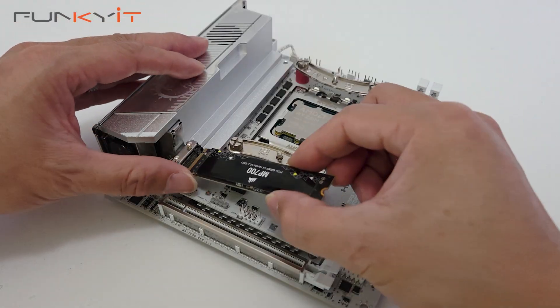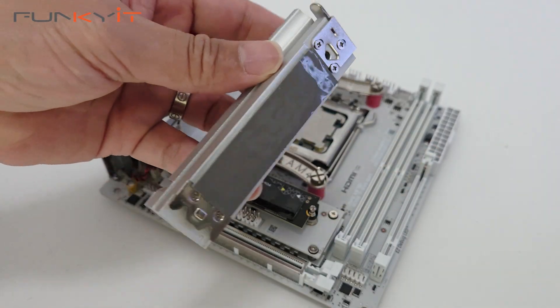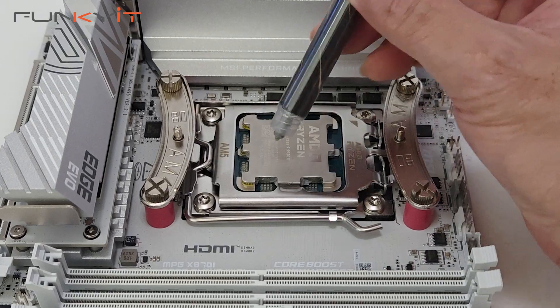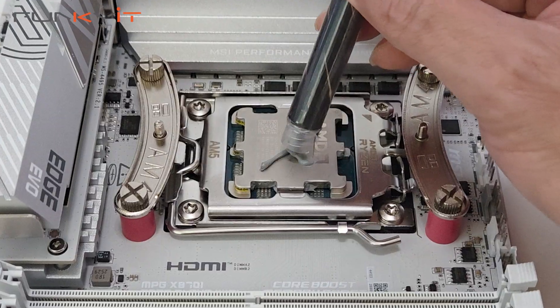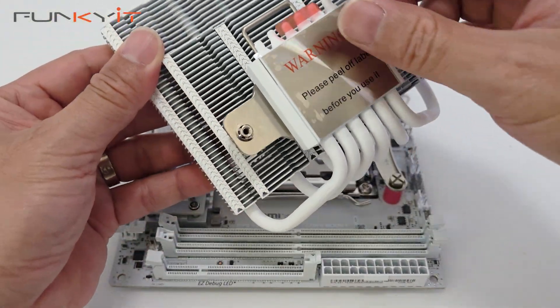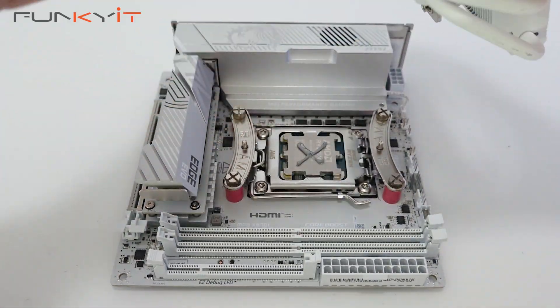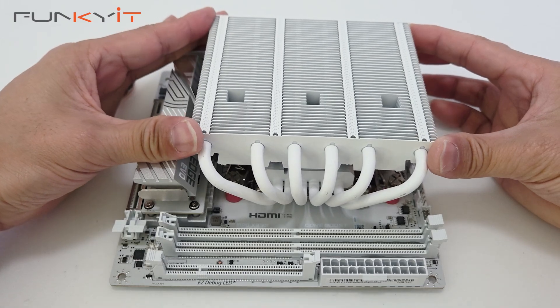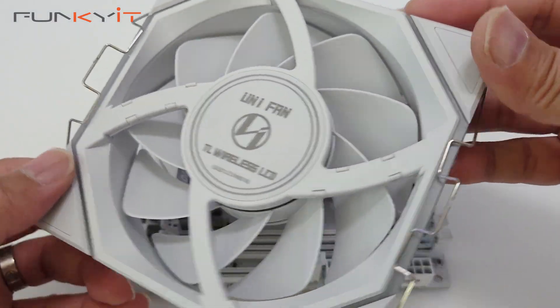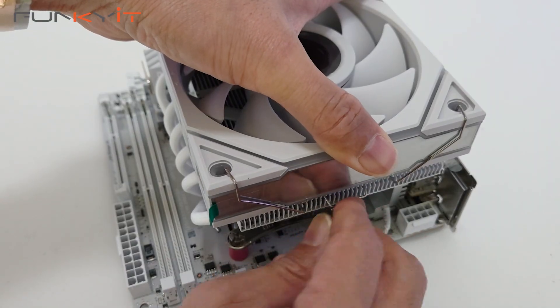If you're after an enthusiast-grade motherboard there are plenty of options on the market, but the same can't be said for Mini-ITX motherboards, where limited expansion options mean most are designed for budget-friendly builds focused on price and cost. MSI is one of only a few manufacturers to produce an enthusiast-grade Mini-ITX motherboard — the MSI MPG X870i Edge Ti Evo Wi-Fi. Let's find out how it performs in our tests.